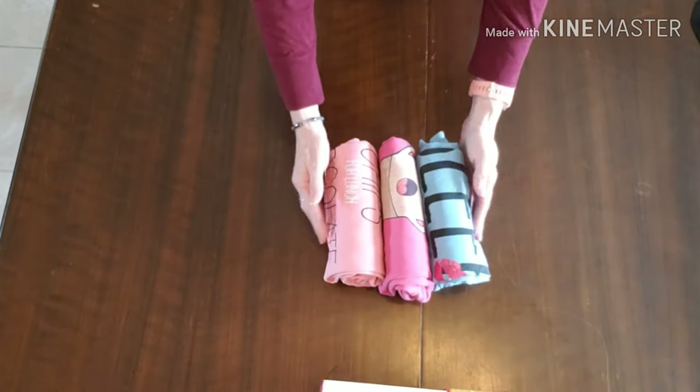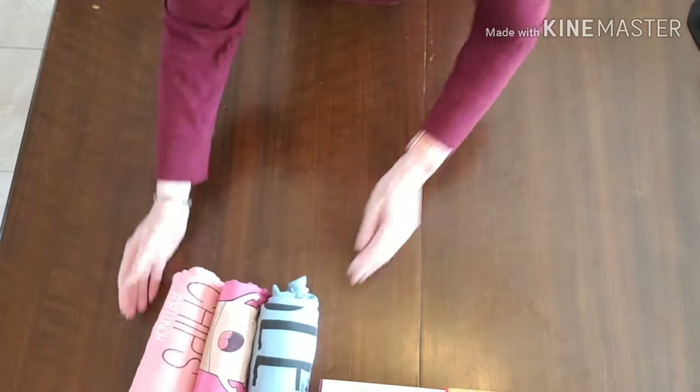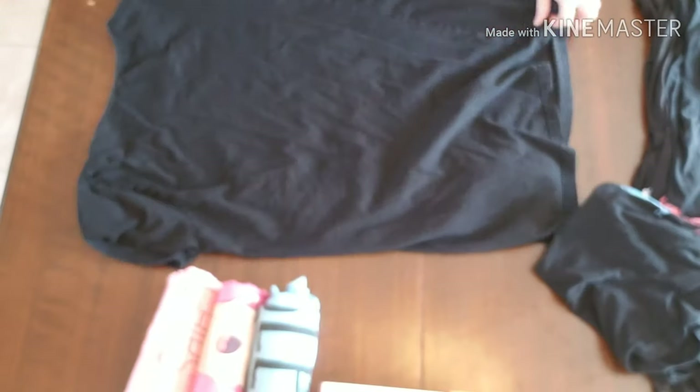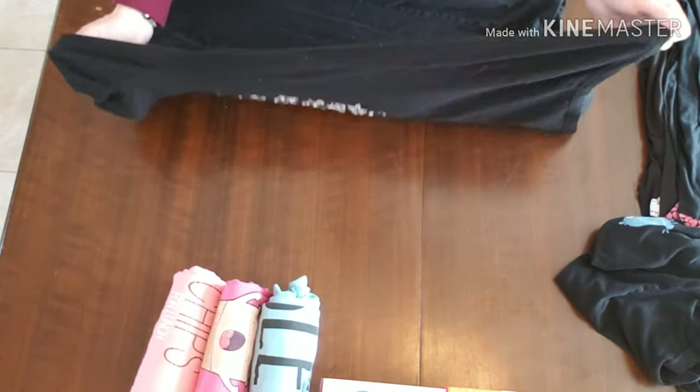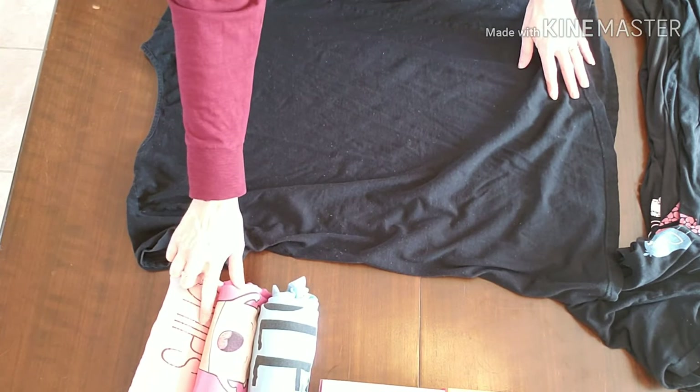You will find you can see easily which ones are which, which ones you're in the mood to wear. This will work for children's, adults — it's a great way to store them for camping, for RV.